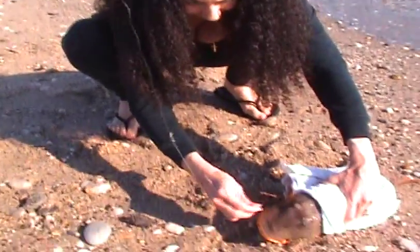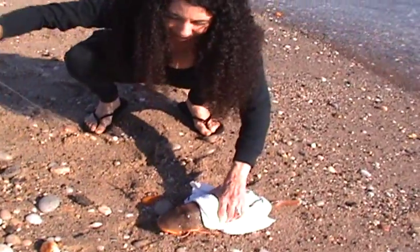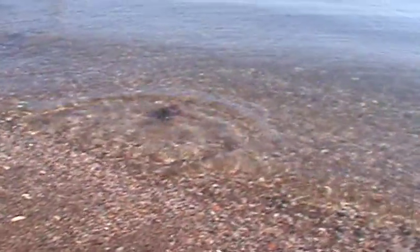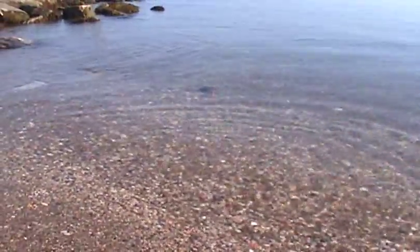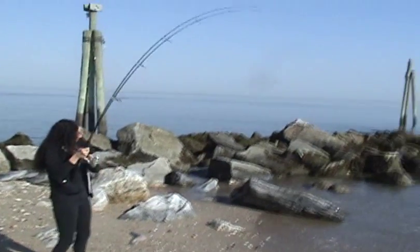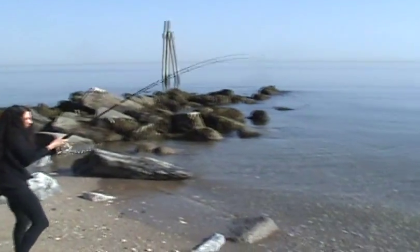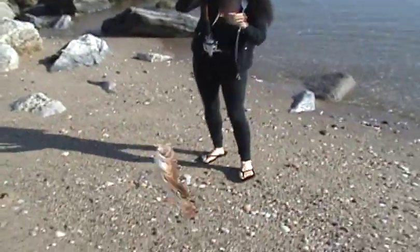There we go — spit it out. There we go. It's coming out of here. Another little sea robin.